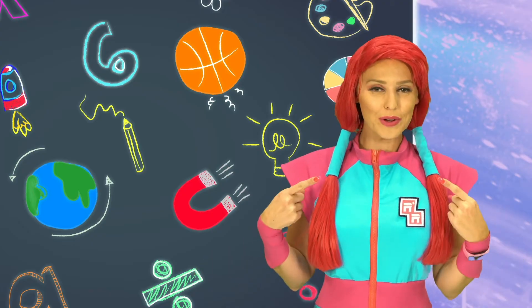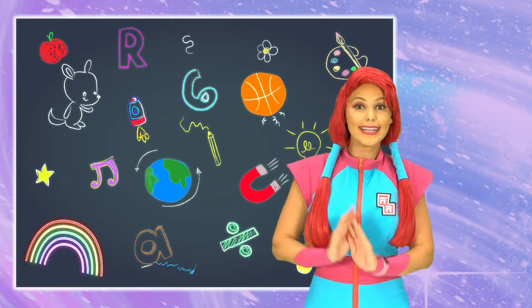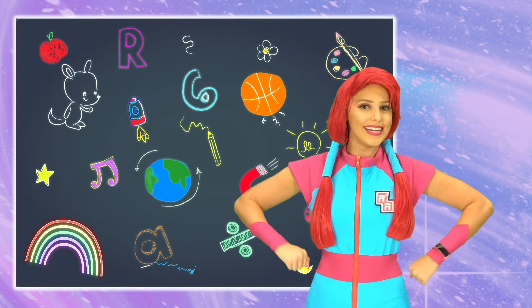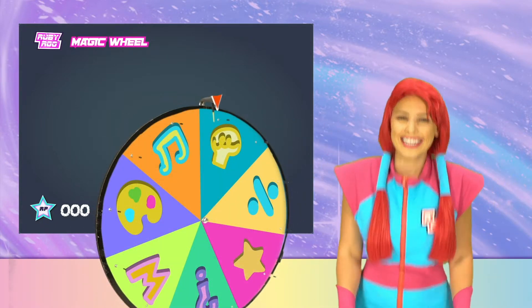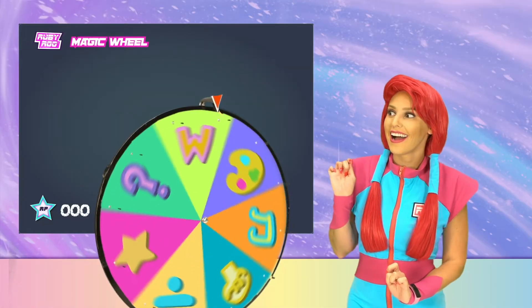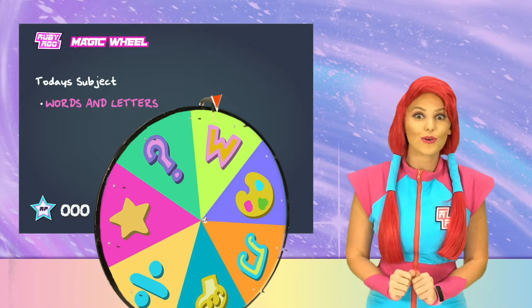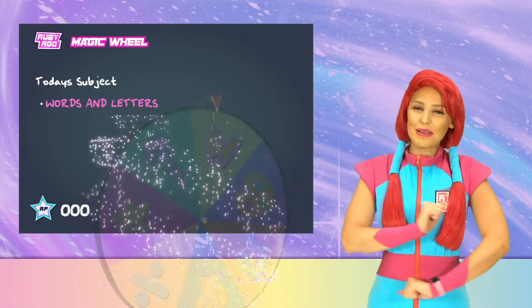Hey, everybody! Ruby Roo here with my pal, Rubik. We're back, and we're ready to get on and learn some cool new things. Now all we need is that magic wheel. Where can it be? Oh, there it is. Words and letters? I use words and letters every day. I'm even using them right now. Easy peasy.